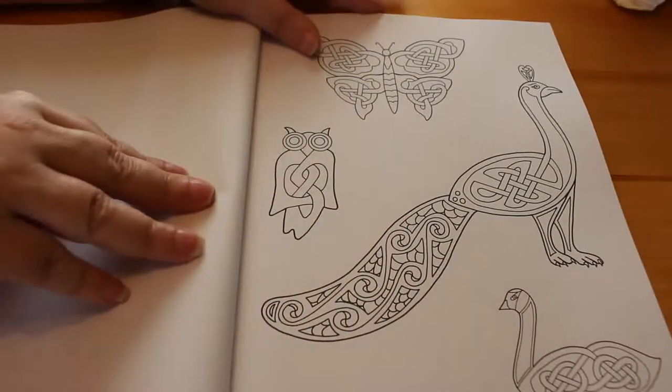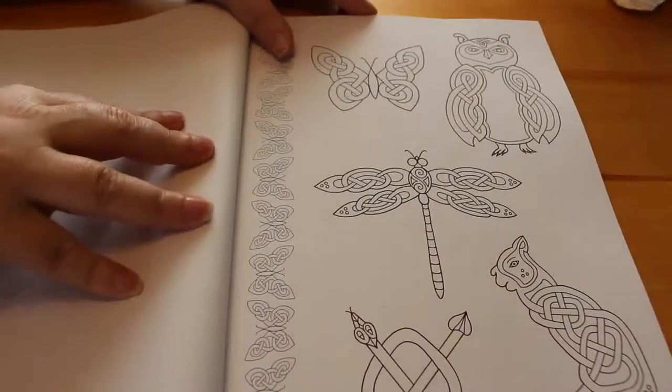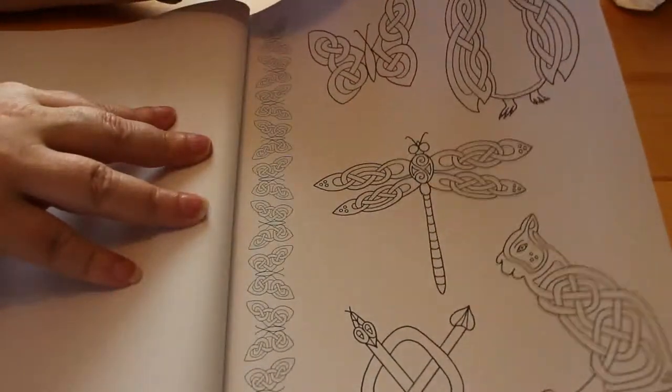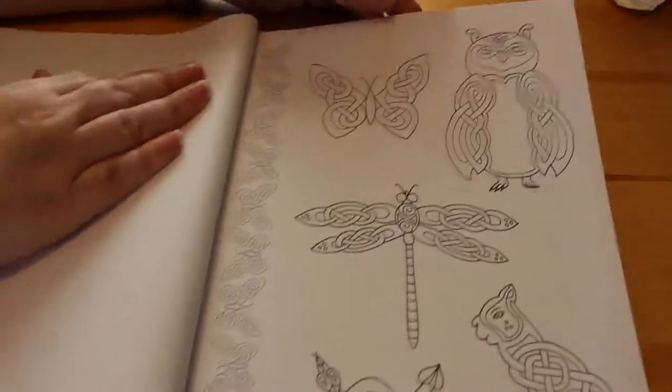The obligatory peacock, butterfly and so on — they're just really lovely designs. It's not CreateSpace, it's published by Search Press. They have a website: www.searchpress.com.